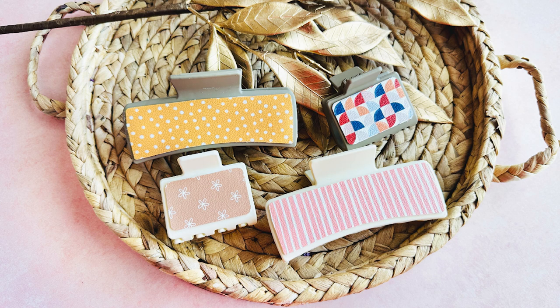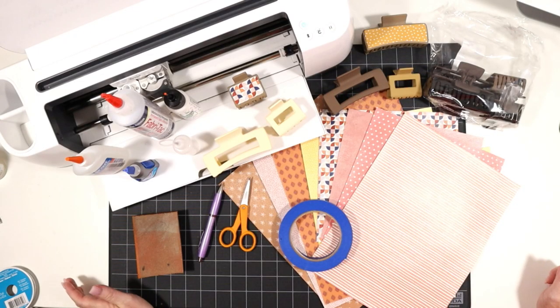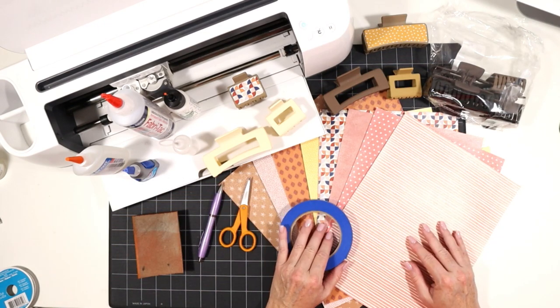They're really easy to do. I've designed a free SVG for you — I'll let you know how you can grab that from my blog — and then I'll show you how to put these claw clips together. It's a really easy, fun faux leather project. So let's go ahead and get started and go over the tools and materials I'll be using to make these really pretty faux leather claw clips.